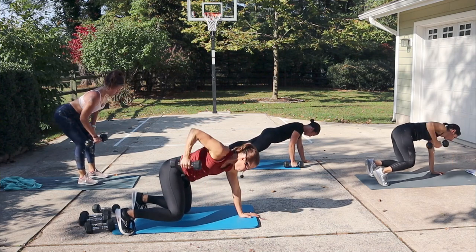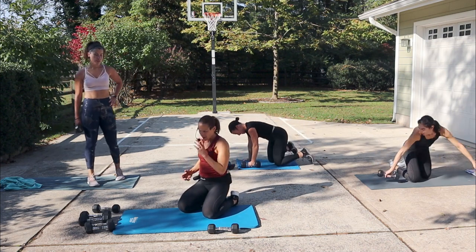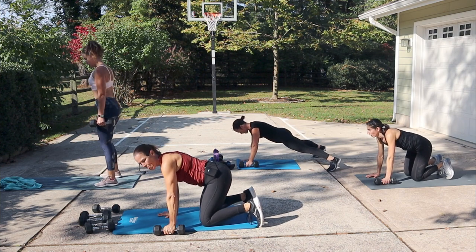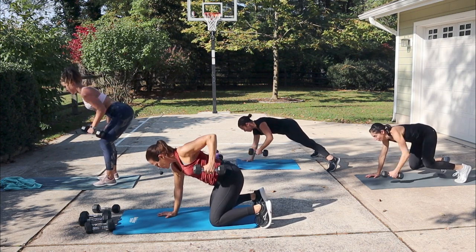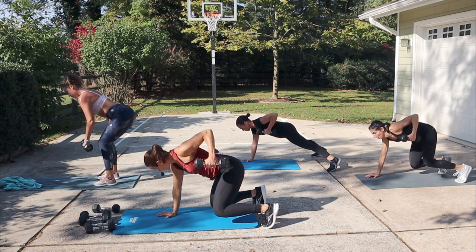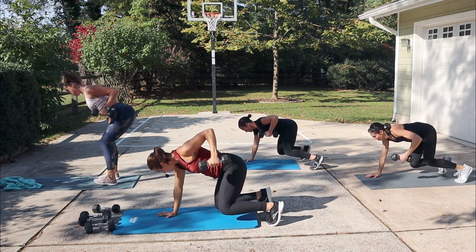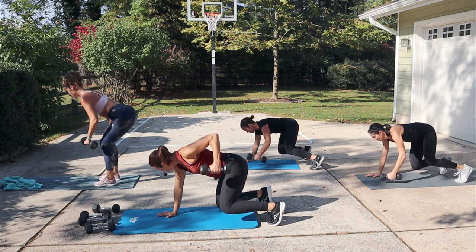Three, two, one — turn it around. That one felt good, didn't it? The first few and then you're kind of like, you've got to dig deep and stay focused. Other arm. Beast and row. If you need a break, take the knees down, do a couple rows and then bring those knees off the ground. You have a nice table on your back. When you have a narrow base of your legs you're going to feel like you're tipping and rotating a lot — so maybe open up your base a little bit.